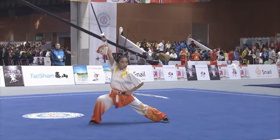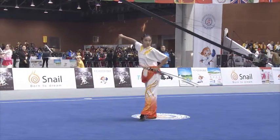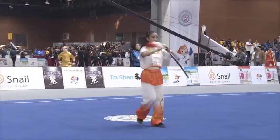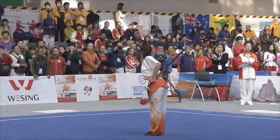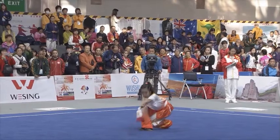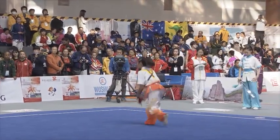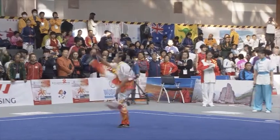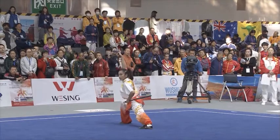Straight sword requires the practitioner, because of the nature of the weapon, through these very precise thrusting and blocking, but when you have double straight sword, the coiling that is very typical with straight sword becomes even more complex, because you have two weapons where you're initiating that coiling movement. And so you'll see here as she takes the weapon and starts the movement.